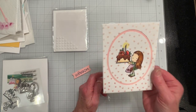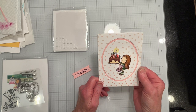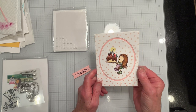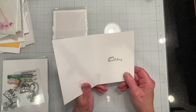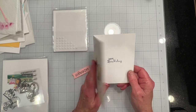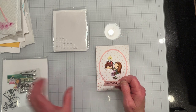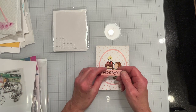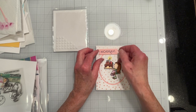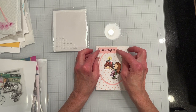I've gone and die cut the little girl and mounted her. I've stamped the inside of the card with just a simple happy birthday, and I've used the Pinkfresh Studio basic banners and heat embossed a Hooray sentiment, which I'll put up right about there.